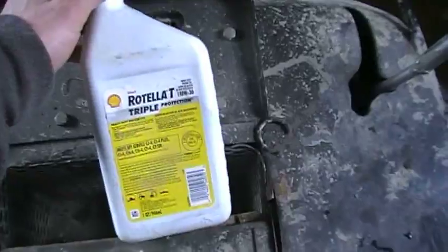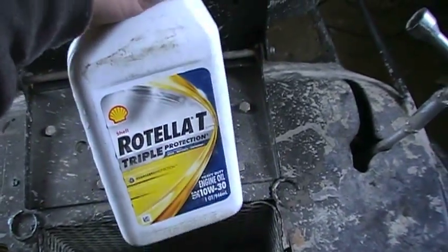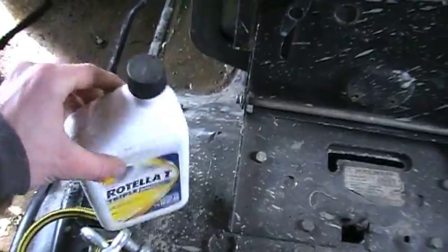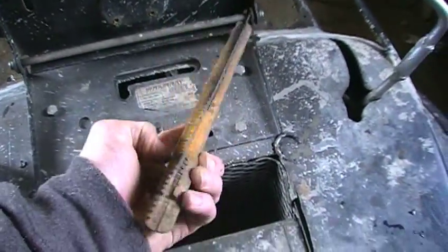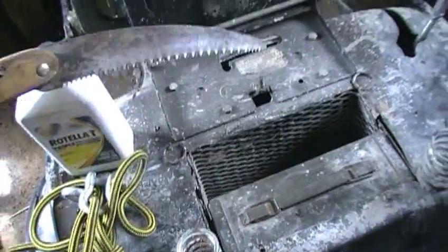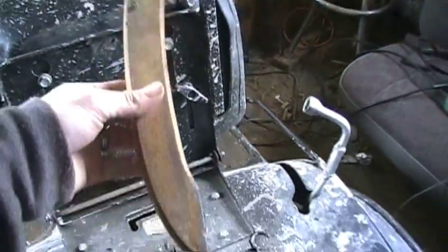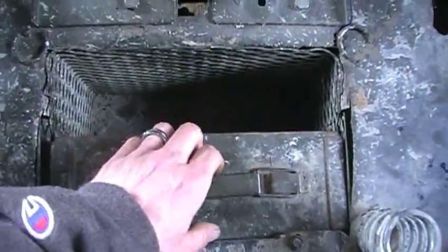Next up is a spare quart of oil — Shell Rotella. I've recommended this in the past; it's good stuff especially for Briggs motors. Just keeping a little extra in here just in case something happens. Also got this little folding saw — just an in-case type thing. I can fold it out; I think it's about 14 inches long, cuts pretty good, cuts pretty quickly. It's compact, fits in the trunk, so I threw it in there.